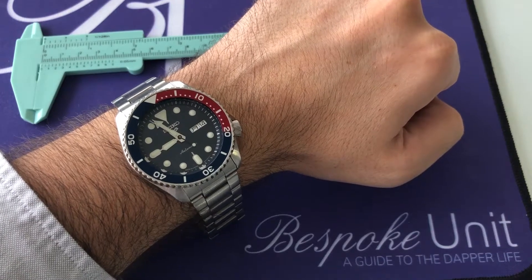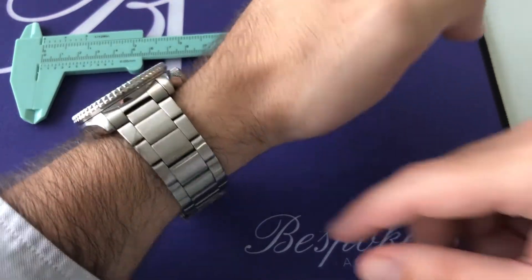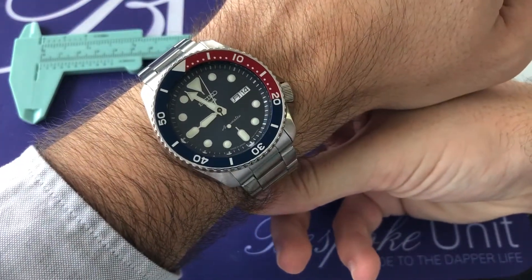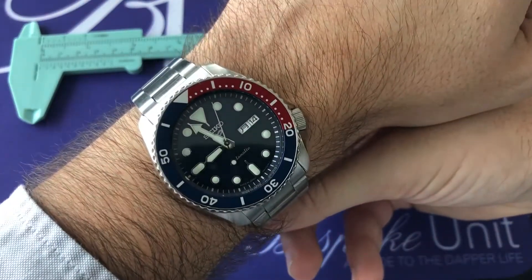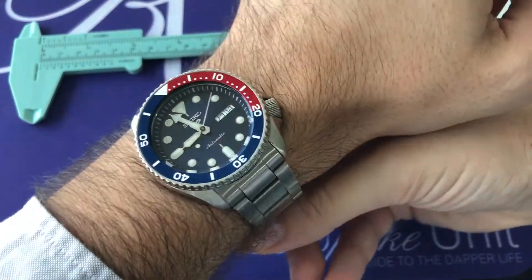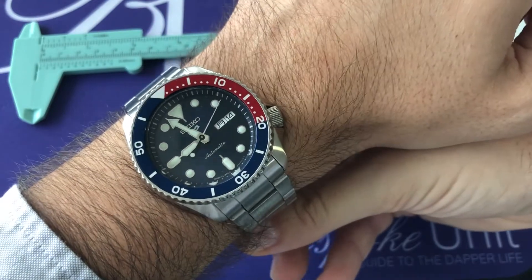It's going to be referenced SRPD53. You can see it here on my wrist — not a small watch, but nevertheless it fits quite well, especially on this bracelet. I think it brings the package together very nicely and very comfortably.